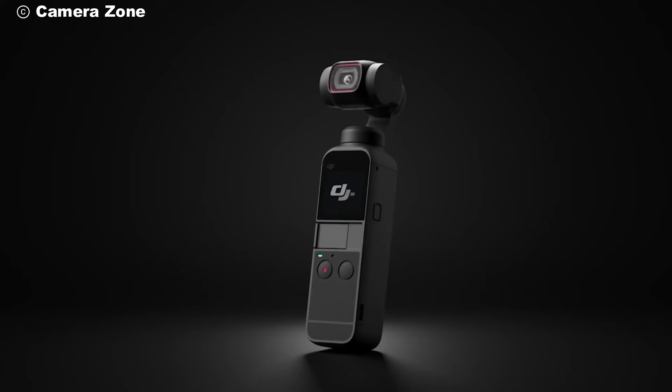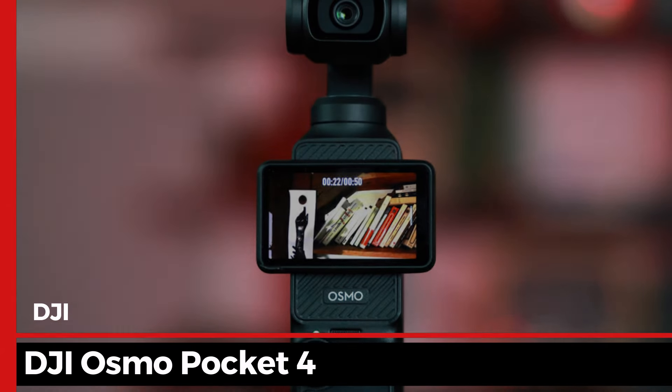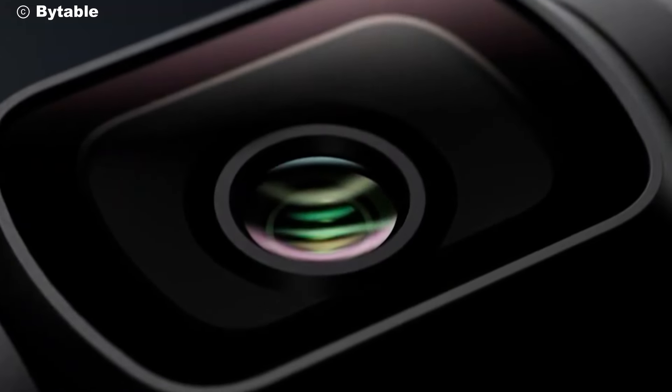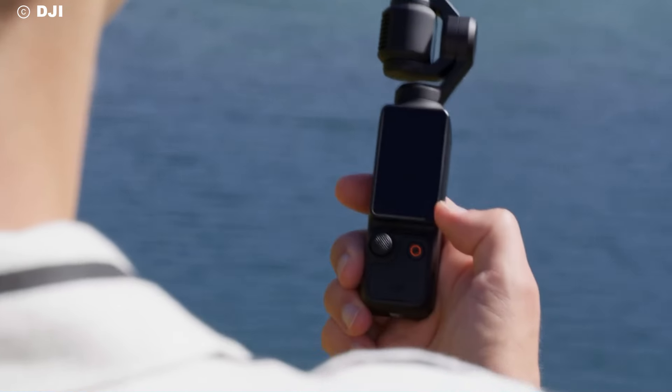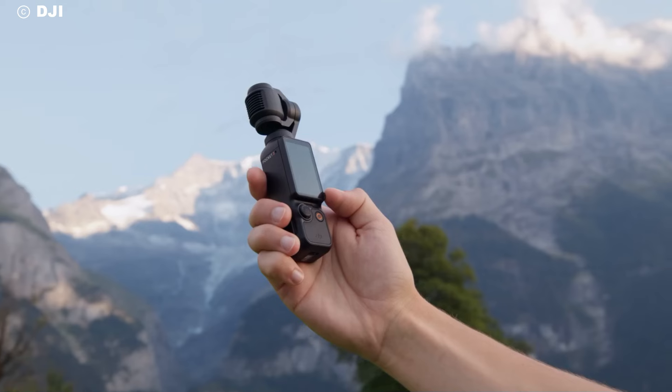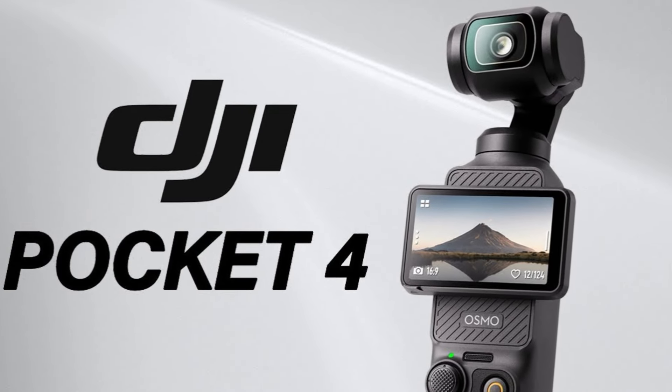Welcome back, tech enthusiasts. Today, we're diving into the latest innovation from DJI, the Osmo Pocket 4. This compact powerhouse is set to revolutionize the way you capture life's moments. Whether you're an adventurer, a vlogger, or just someone who loves capturing memories, the Osmo Pocket 4 promises to be your new best friend.